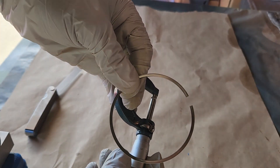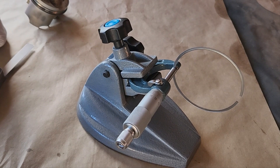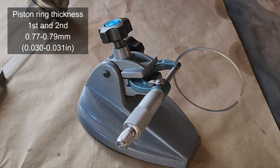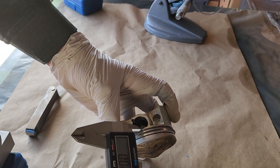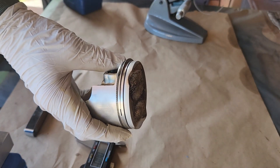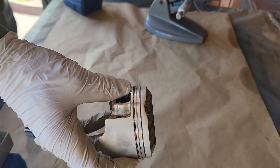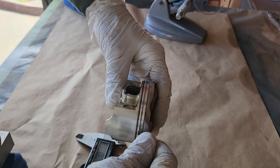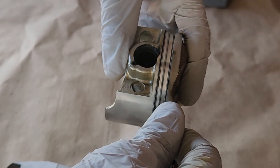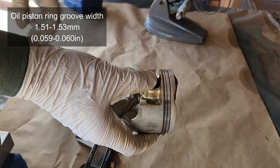Using a micrometer, measure the thickness of the piston rings. Both first and second compression rings have a standard size of 0.77 to 0.79 millimeters — less than that requires replacement. For the groove width, use a feeler gauge: first and second grooves standard size is 0.81 to 0.83 millimeters. Let the gauge slide in — don't force it, just align it with the grooves. For the oil ring groove, the standard is 1.51 to 1.53 millimeters.